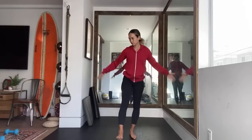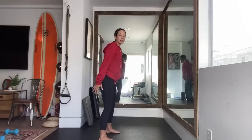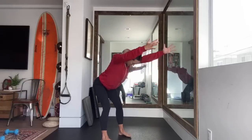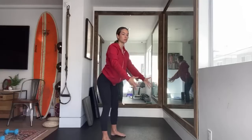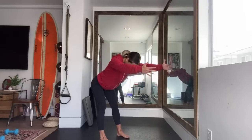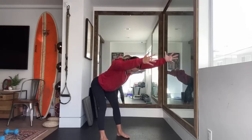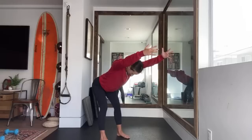Exercise two is a hip hinge with shoulder flexion. We're just going to drop our hips back and arms come up — nice hip hinge motion. Hips go straight back, back stays flat, shoulders come up. Nice and controlled, very purposeful. Push those hips back, raise those arms up. Nice and controlled, very purposeful.